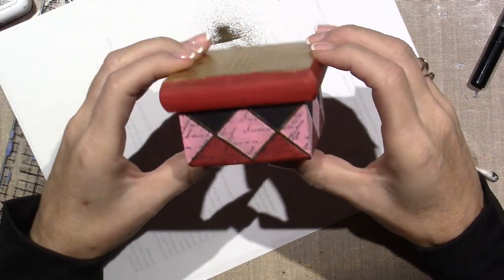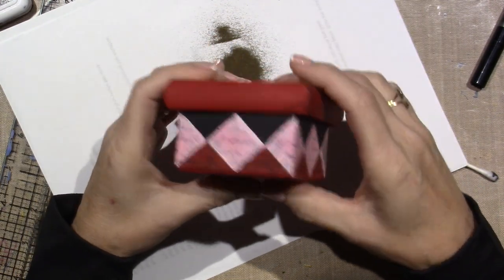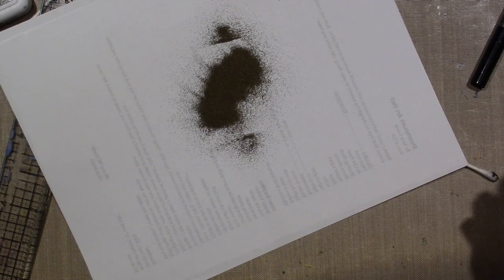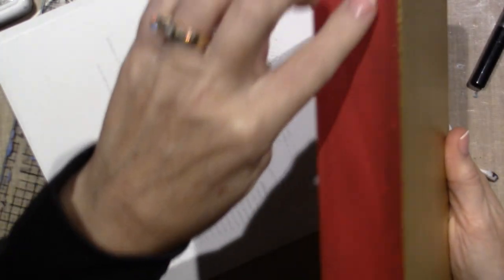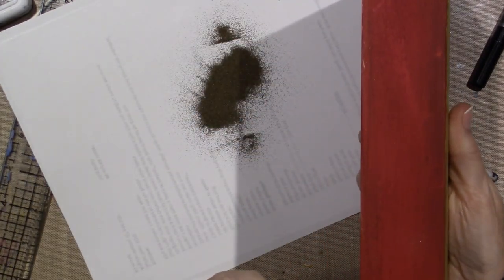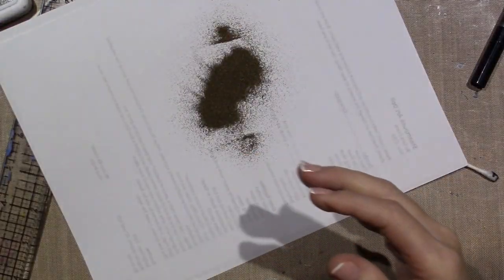I'm gonna put feet on it and I don't know what I'm gonna put around here. I could do something very similar with this plaque, but I really can't picture it. I mean I could just make the harlequin pattern but I don't know - I'm gonna wait on that.